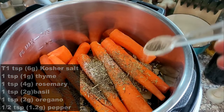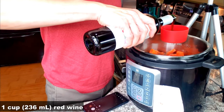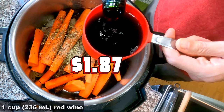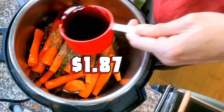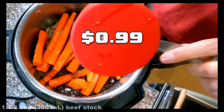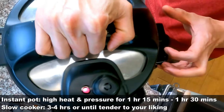Add half a teaspoon of black ground pepper. Our special ingredient: one cup of red wine — using a cheap red blend here, but you're welcome to use a different, more expensive one. Add one and a half cups of beef stock. Set to cook on high pressure for one hour 15 minutes to one hour 30 minutes, or until fork-apart tender.